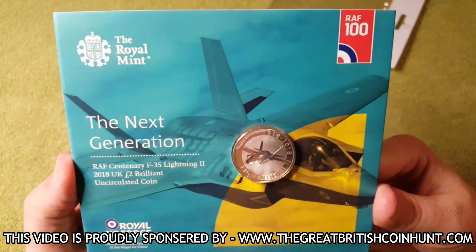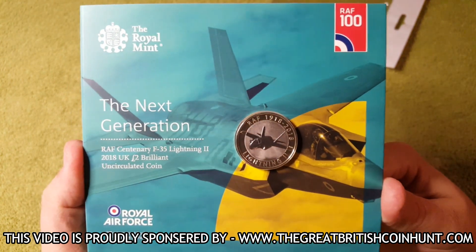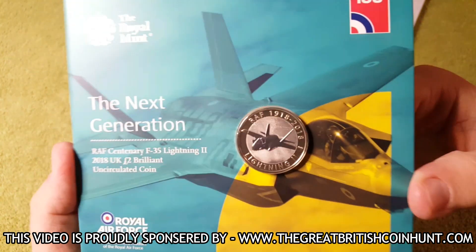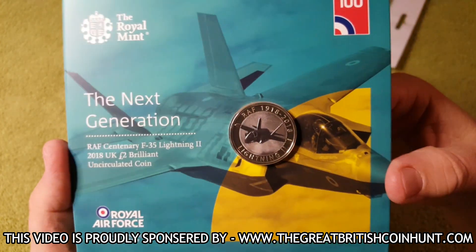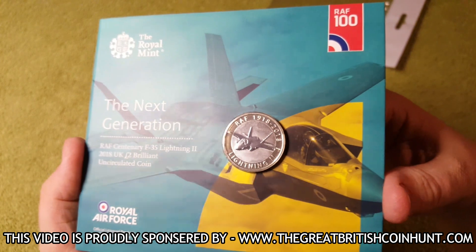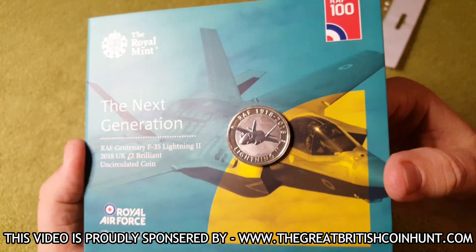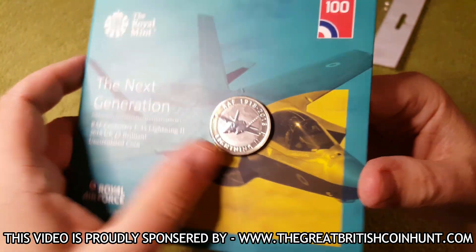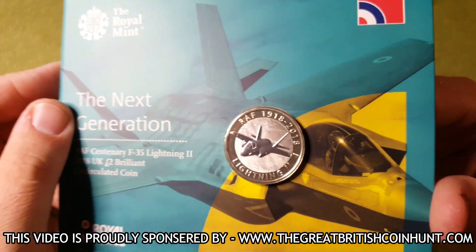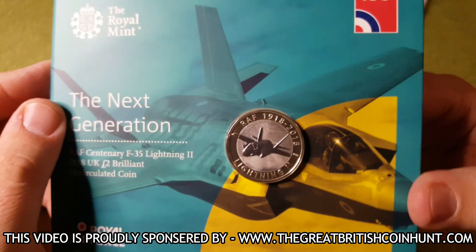It's a really cool booklet. There are obviously three or four coins in this RAF set, which I will be showing you in future videos. It is an absolutely stunning coin and I'm really happy to have my hands on this — I cannot stop looking at it. What an absolutely gorgeous coin, it really is.